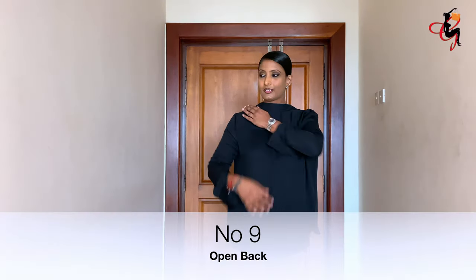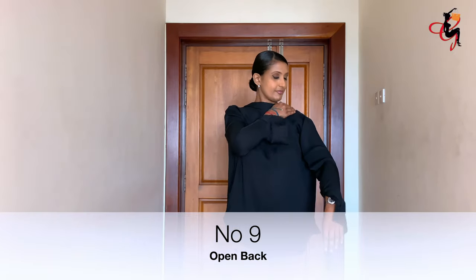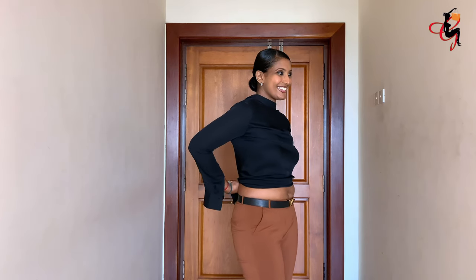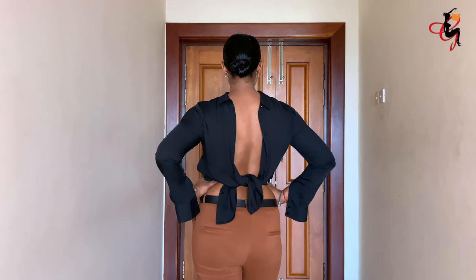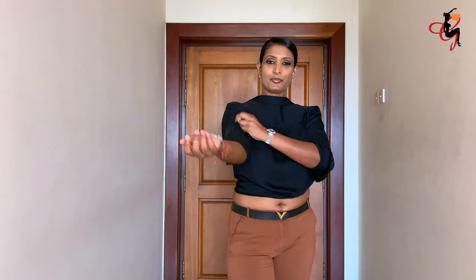The final way is the open back. Here you wear the shirt the same way as the crop top — backwards — but you don't button down from behind. Instead, fold the shirt and make a knot at the back to make it an open-back top.